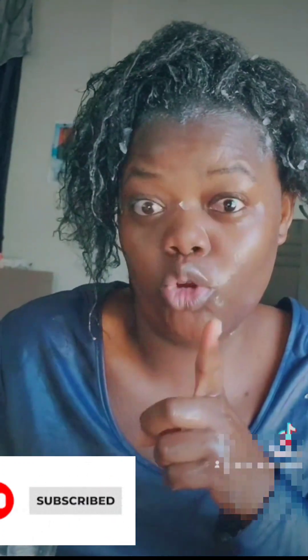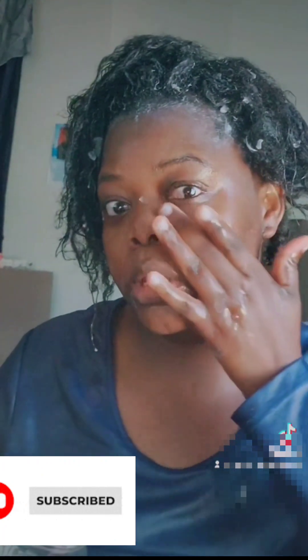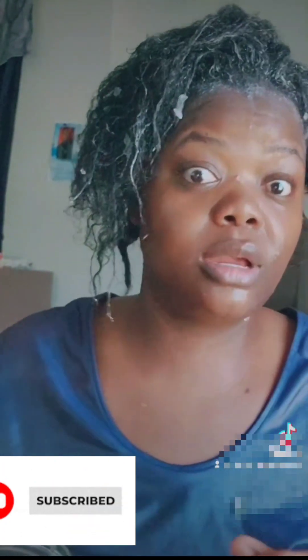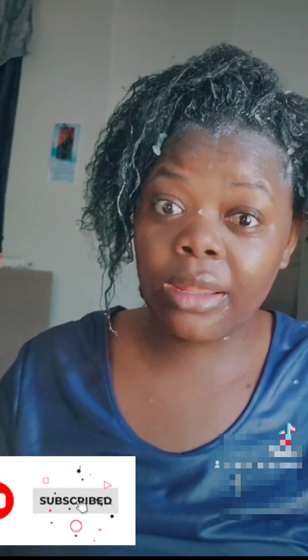When something does good to you, share it — I don't like to keep it to myself. Massage your face like this to take out the lines here and here, so you don't start getting wrinkles. Do this to avoid them coming to your face — not now, we're still young, we still want to enjoy life. The years are going fast — we're almost about to be 2024 already. 2023 just went like that. If we are not careful, we'll be getting older without doing nothing, so we need to wake up.